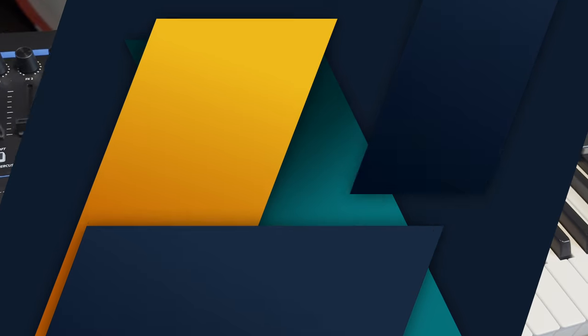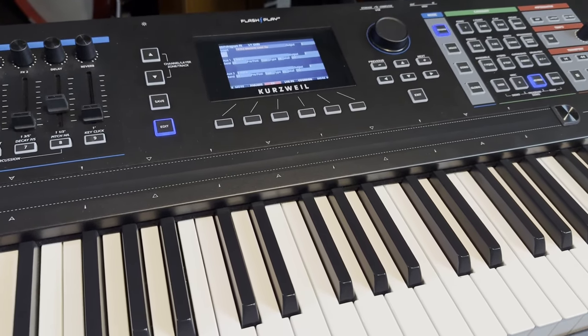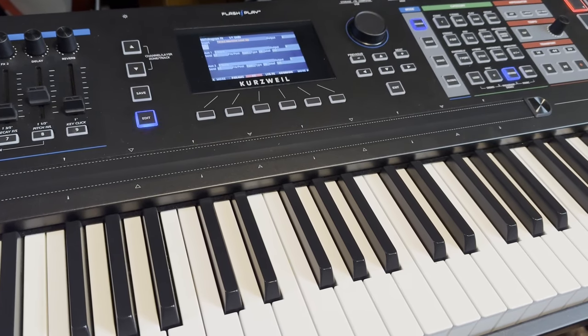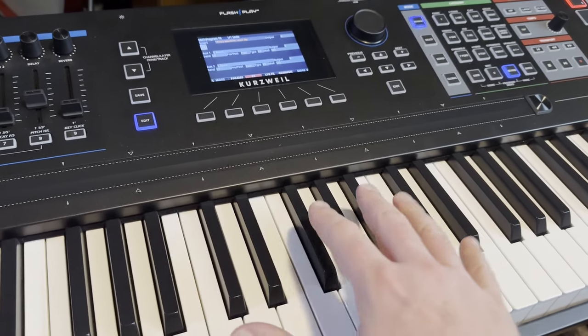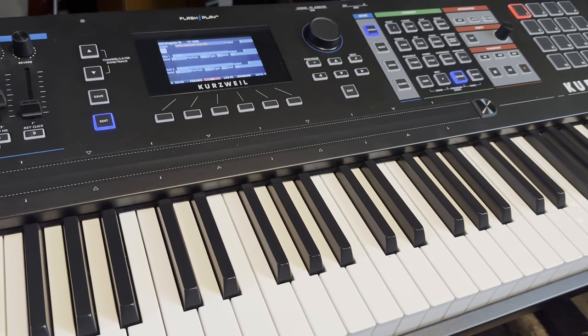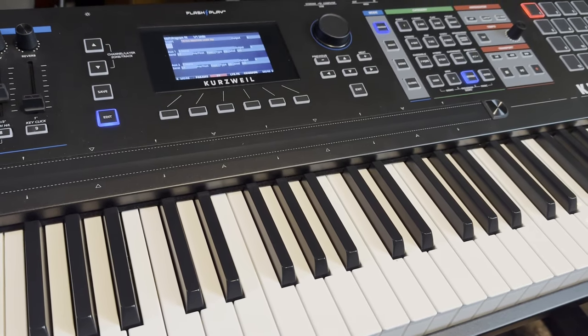A quick little video. I'm here with the Kurzweil K2000, starting to transfer over my sounds from Echoes of Pink Floyd, the tribute band that I play with, from the Forte over into the K2700. And while doing so, I'm editing them for a little bit more authenticity.